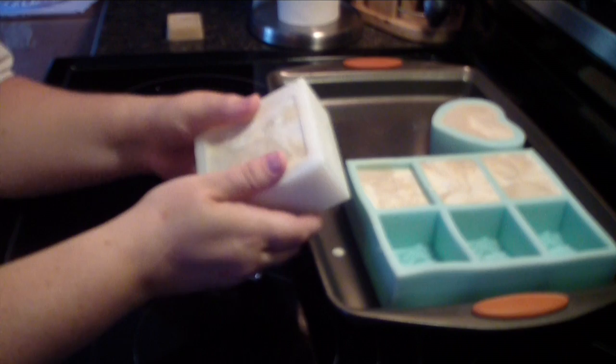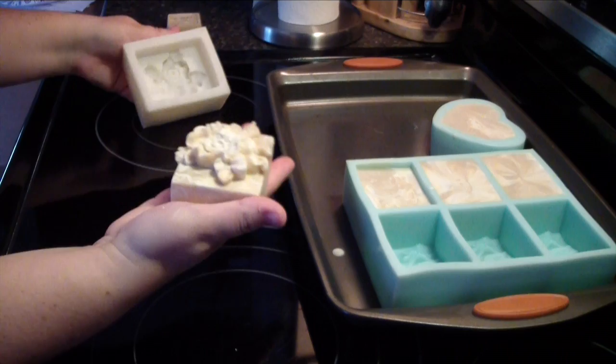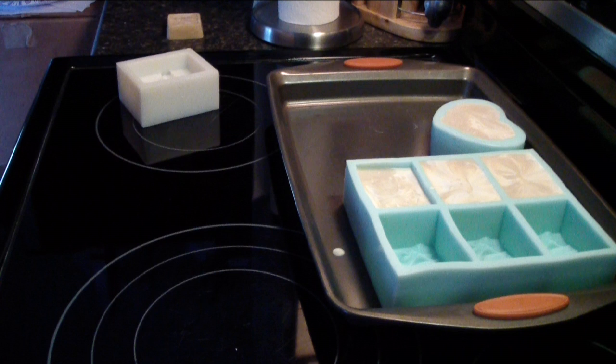I'm kind of excited and nervous at the same time. Oh wow, look at that. That is a beautiful bar of soap. Wow, that's pretty. I mean, pretty.